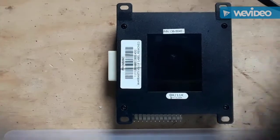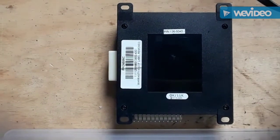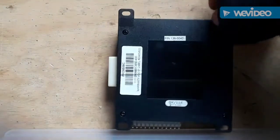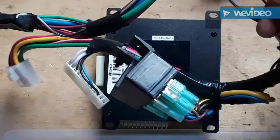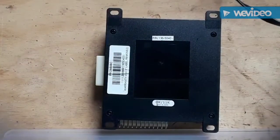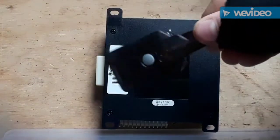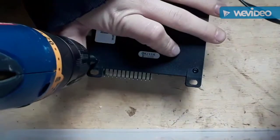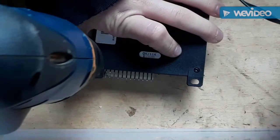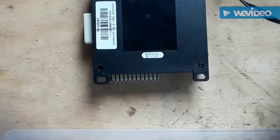Hello everybody, welcome back to the Mighty Scrapper channel. Today I'm going to be scrapping apart a tractor trailer light setup. There's this main box, then there's a big jumble of wires, and some type of key or something. Right now I'm just going to unscrew all these bolts for you.